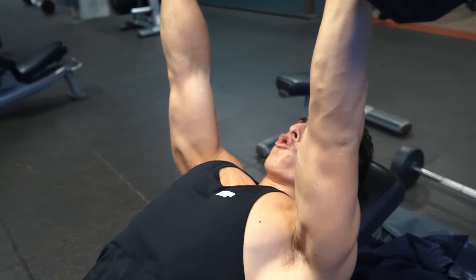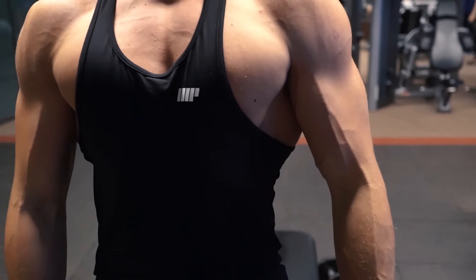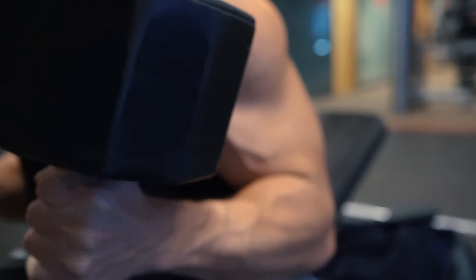Starting off with the dumbbell bench press — I am changing it up a bit. Instead of doing the usual barbell press or incline barbell press, I'm starting off with dumbbells to get some variety in my routine, keep it exciting. I personally do love pressing dumbbells as opposed to barbells due to the additional mobility you have with your wrists.